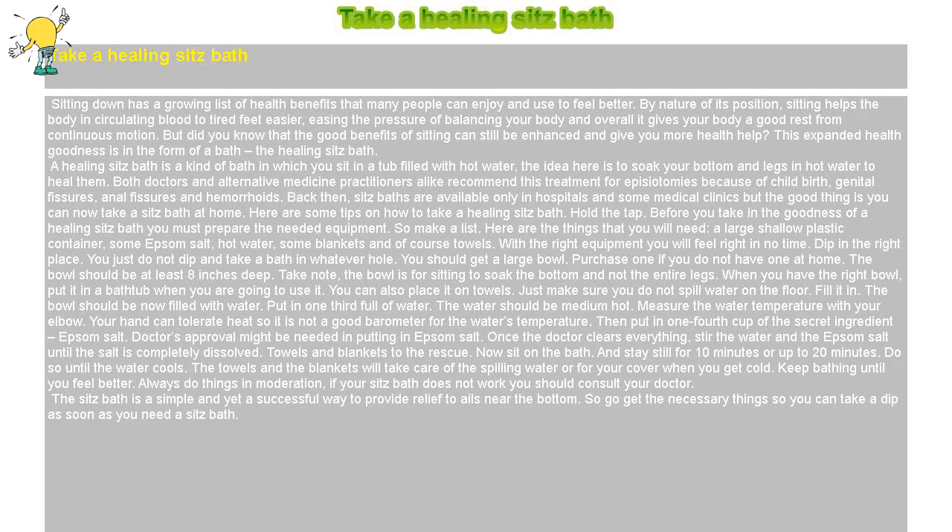Take a Healing Sitz Bath. Sitting down has a growing list of health benefits that many people can enjoy and use to feel better. By nature of its position, sitting helps the body in circulating blood to tired feet easier, easing the pressure of balancing your body, and overall gives your body a good rest from continuous motion. But did you know that the good benefits of sitting can still be enhanced? This expanded health goodness is in the form of a bath.